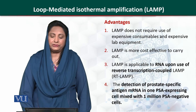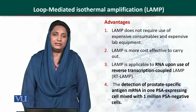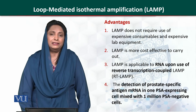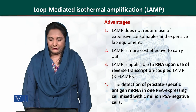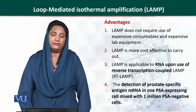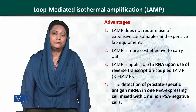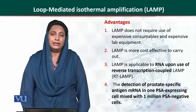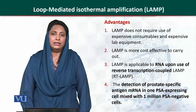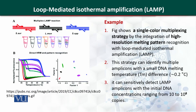For example, the detection of prostate specific antigen in messenger RNA. If in a reaction there is only one cell containing the messenger RNA expressing the specific antigen, it could be detected even in the presence of one million cells containing the negative gene or not expressing the gene. This means we can use this technique to detect very little amounts of our target molecule in the sample.